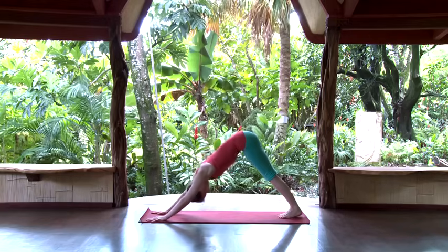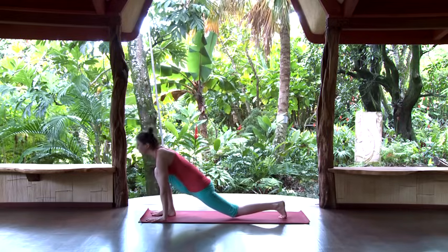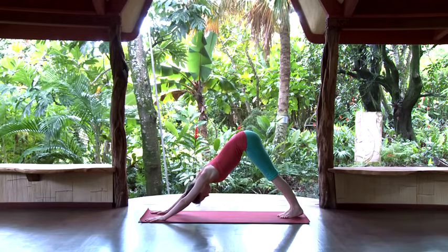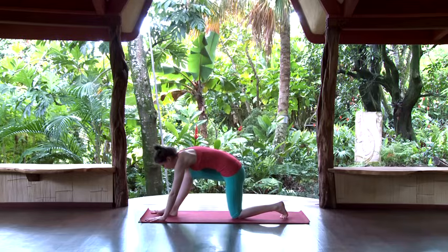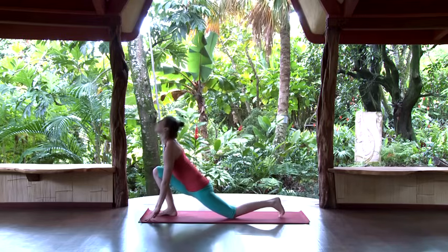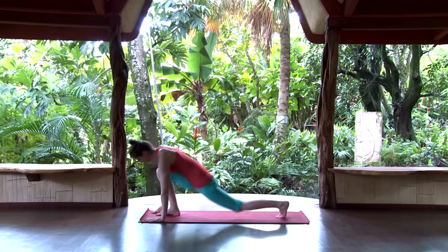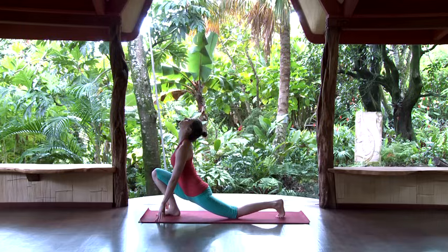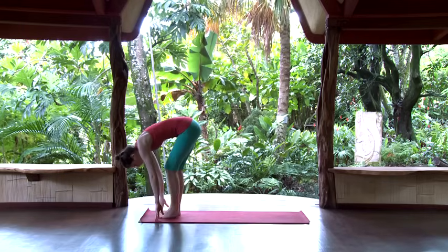Rock through the torso a little bit, seat lifts up and back. On the inhale, step the right foot forward — this is one of the more challenging transitions, so if you need to drop the knees down first and work that right foot front any way that works for you, experiment here. You might find it easier to swing that right leg around the side, bringing it all the way up in between the hands.